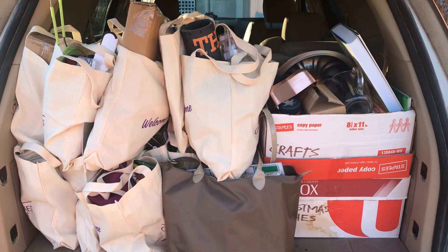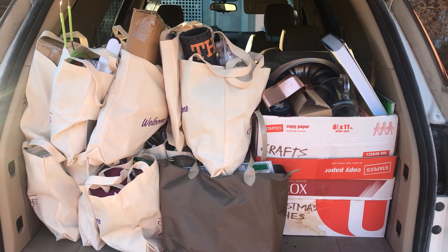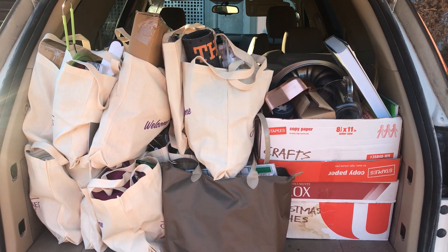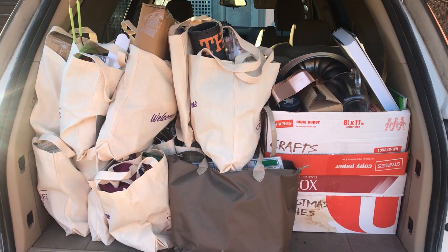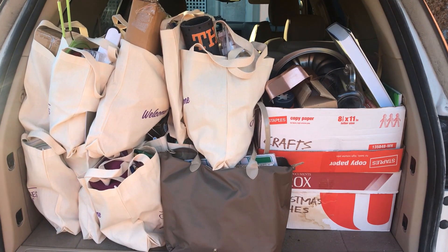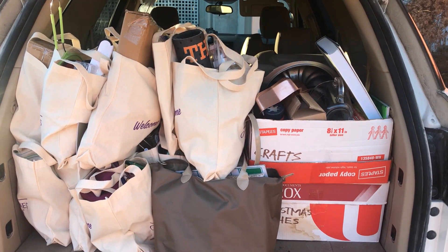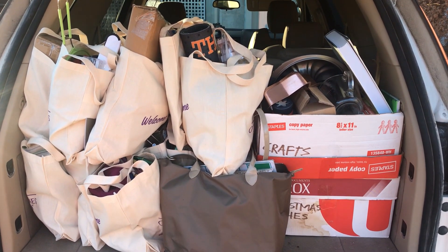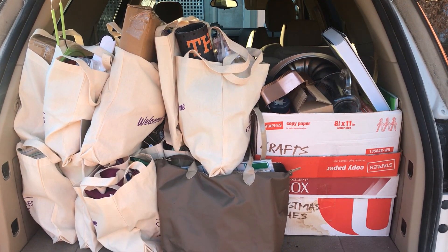Quick look at everything I've decluttered from my home so far in the 30 bags and 30 days declutter challenge — it's all going to Goodwill today. It's a lot, and there are even a few things collected prior to the challenge that never made it there. It feels really good to be taking them all, and hopefully they can bless someone else this holiday season or into the new year.